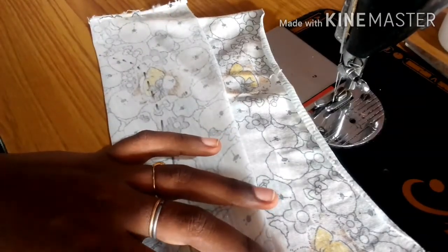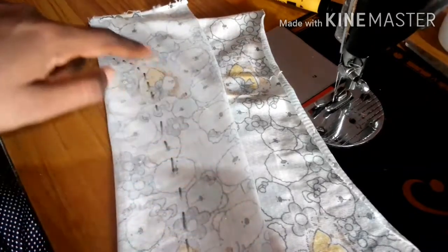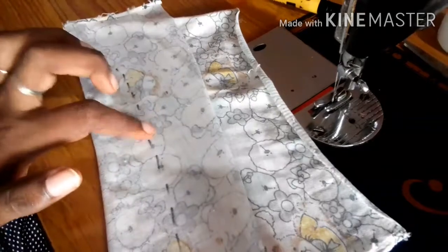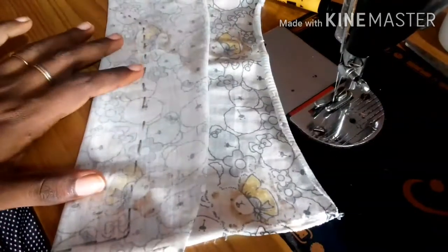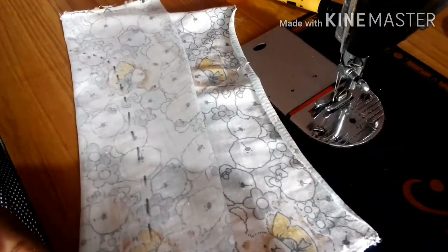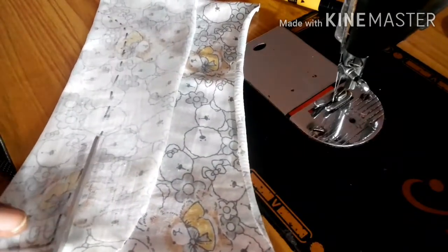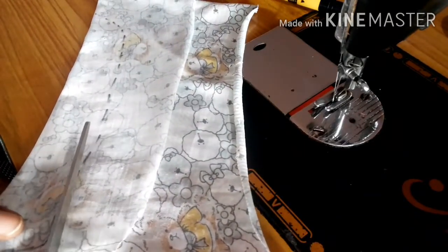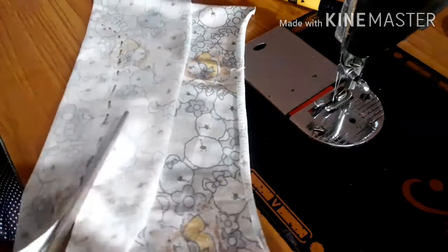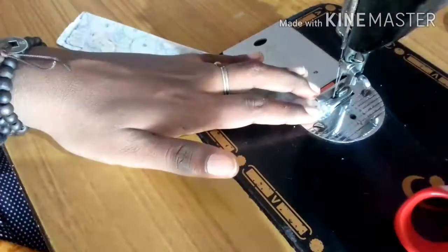Now I am going to finish this. As I am going to fold the line, I am going to cut the line. Now I am going to fold it, cut the line up and stitch the line up.